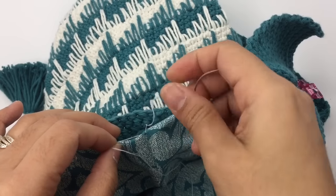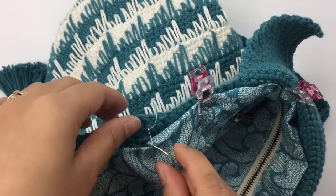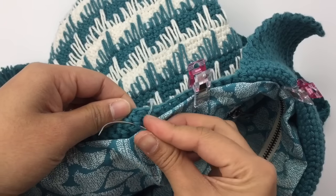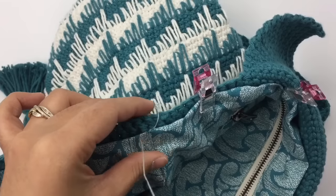Go to the back, to the next stitch right here, and then come back to the fabric.